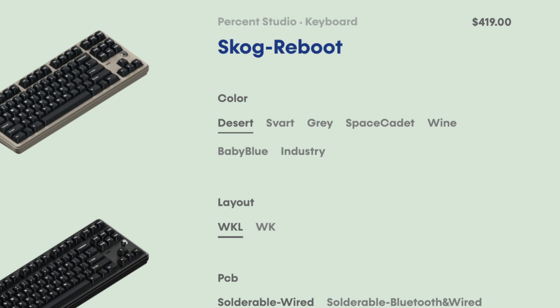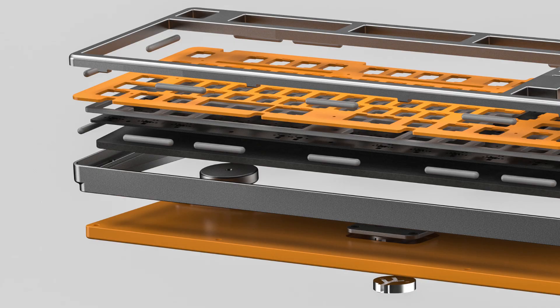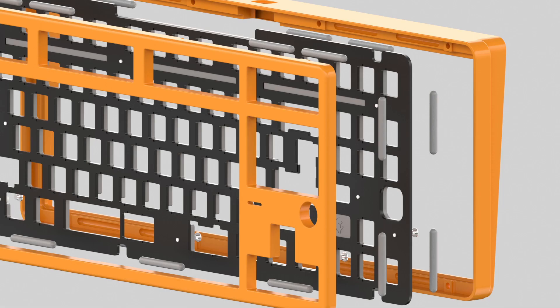You have a total of 7 color choices and 2 layouts: WinKey and WinKeyless. The Skog reboot has several features including isolated gasket mount, per-key RGB, underglow RGB, rotary encoder, an RGB strip above the arrow cluster, a dampener between plate and PCB, and the big one — Bluetooth support via BLE daughterboard.